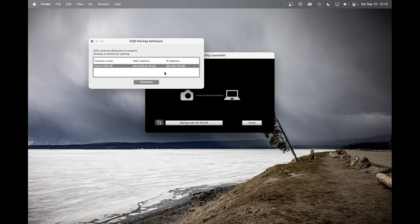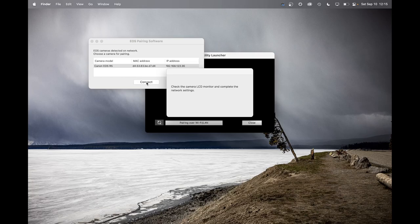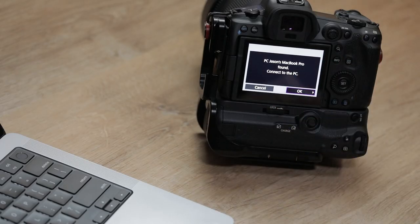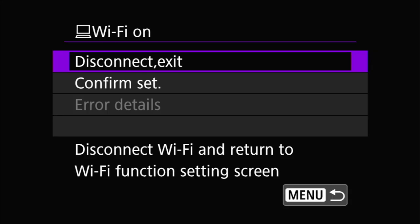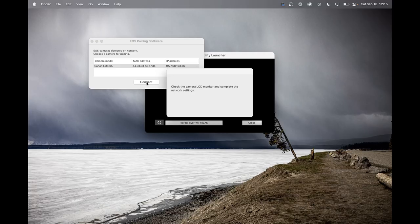This is a two-step process: you click connect in EOS Utility, and then on the camera it shows the computer trying to pair and asks if you want to proceed — you hit OK. At that point, the camera is paired with the computer.